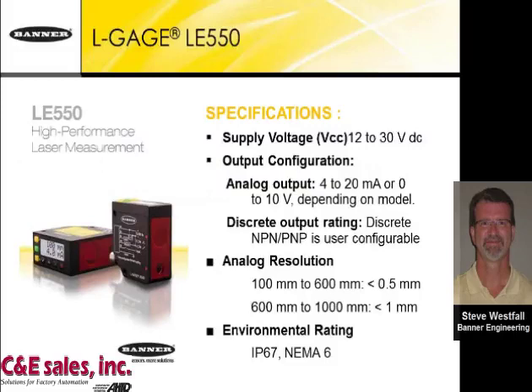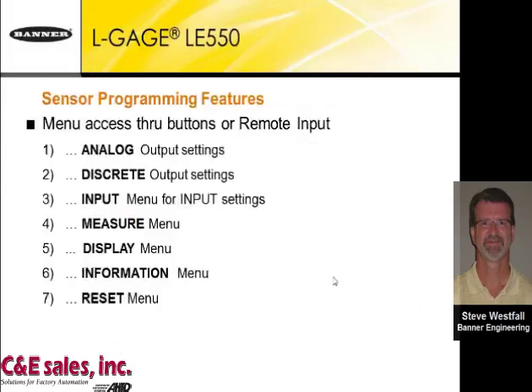Here are a few specifications: it has a 12 to 30 volt supply voltage, with analog output of 4 to 20 milliamps or 0 to 10 volts depending on the model. It is IP67, NEMA 6. It has a lot of features packed in — there are seven different menus you can go through.